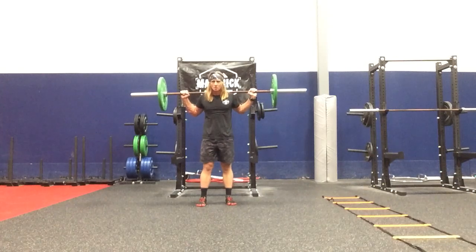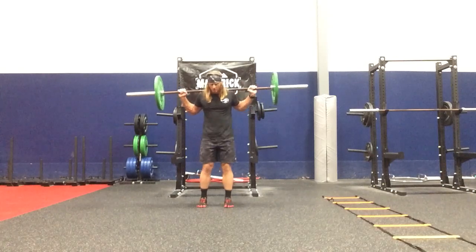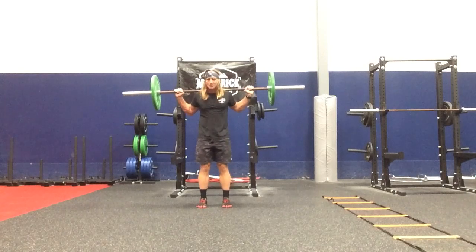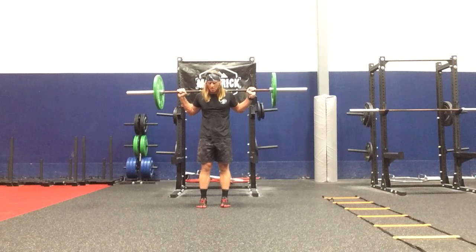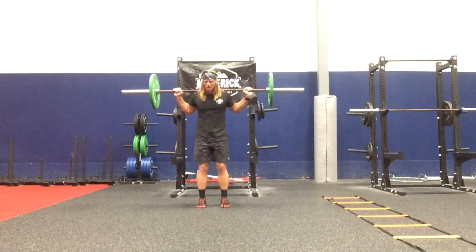Sagittal plane driven squat pivot matrix. Frontal plane is preset in an end position, feet are narrow. Sagittal plane is being driven. The transverse plane is in the X position, although there's rotational plane motion being created. The toes are pointed straight ahead.